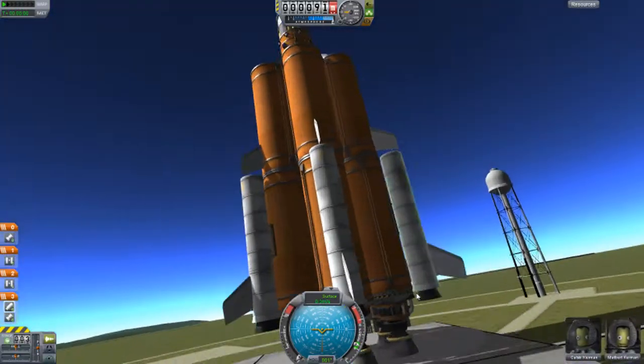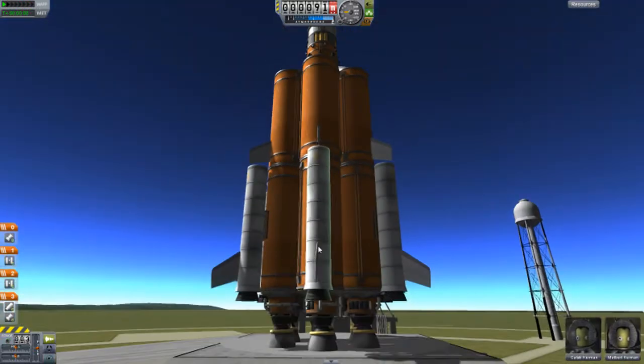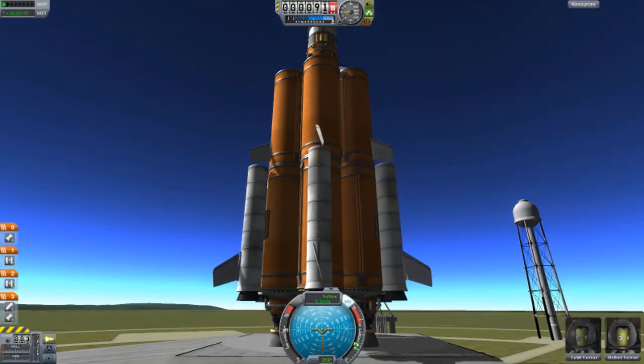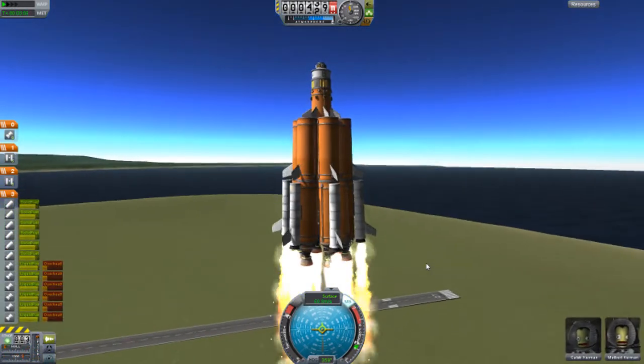All right guys, welcome back to another video on CableSpace program. In this video I'll be going over a few problems I had with docking, and I'm just gonna be showing my adventure of docking.